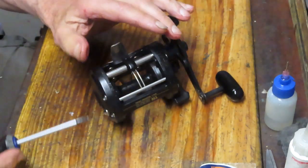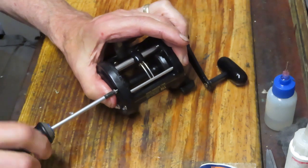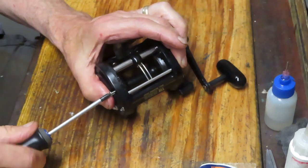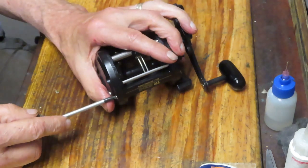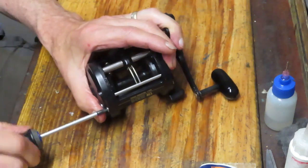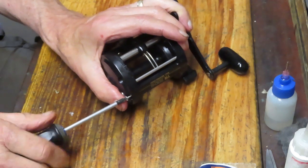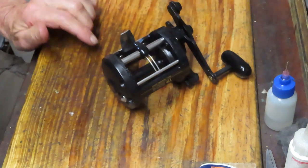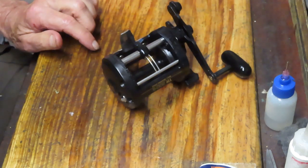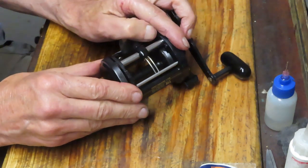If you like the art of reel repair, if you like to understand how reels are made and the mechanics behind them, and more importantly how to service your reel yourself, I want to encourage you to subscribe to my channel. Please use the notification button — it'll show you when I'm posting videos and you'll be able to decide whether that's something you want to watch.